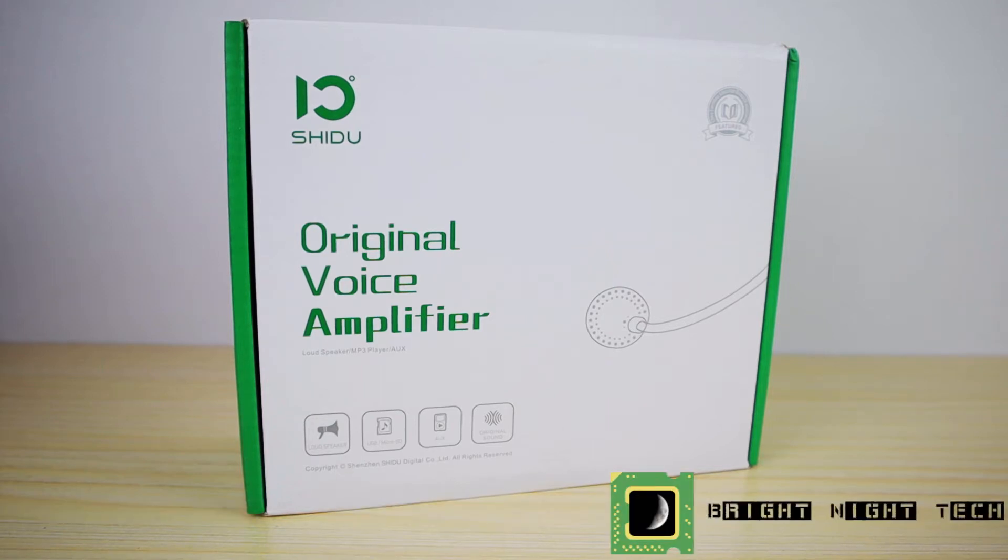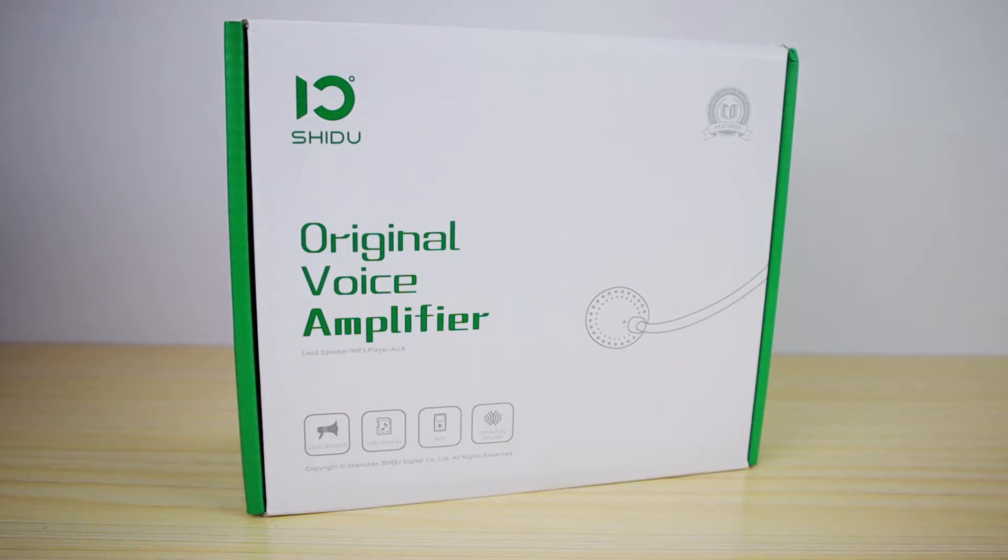Hey guys, welcome back to Bright Night Tech. My name is Birdo and today we're looking at the Shidu M800 original voice amplifier. We'll start with an unboxing and then we'll take a look at what it can do, so let's get started.